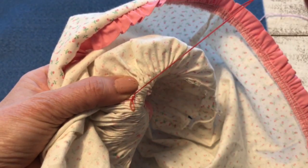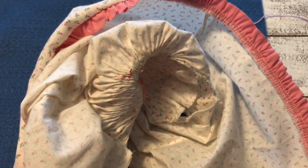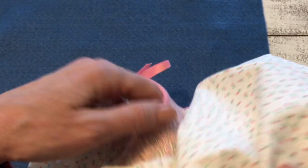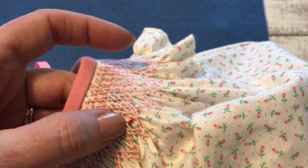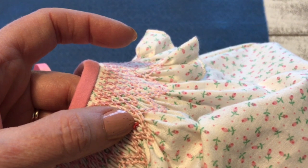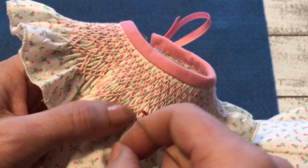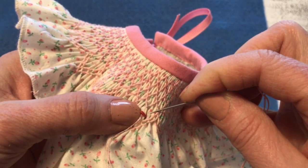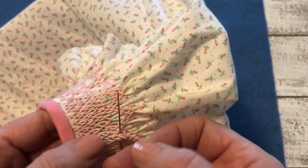Now if I were going to do another bullion in this same color, you wouldn't tie off - you'd just come back up. But at this point I'm going to switch colors and I have this one knotted as well. I'm coming up right next to the previous one, again in the top of the pleat, and I'm going down in the top of the pleat over here. I'm going to angle it this time, and I think you can see that.